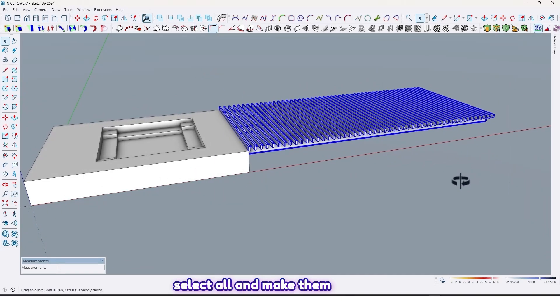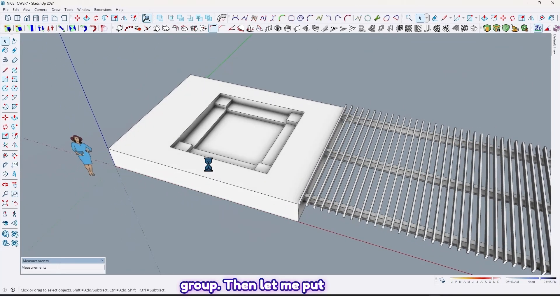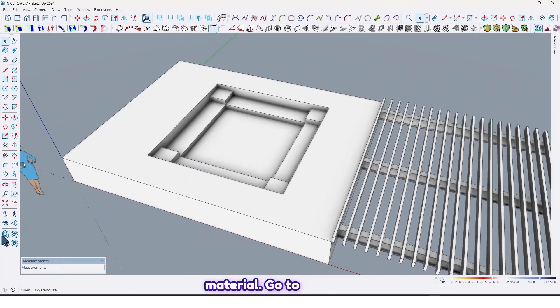Just select all and make them a group. Then let me put material. Go to Trade Your House and search for wood.